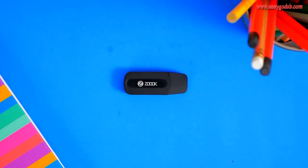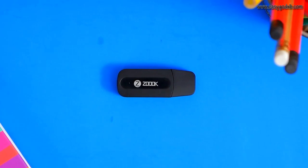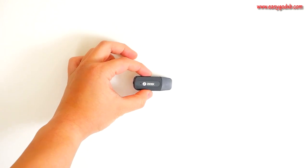Connect the receiver with your car's stereo or legacy home audio speaker system, and voila, any Bluetooth streaming device will be compatible with your speakers. The receiver works with any old stereo systems as well.